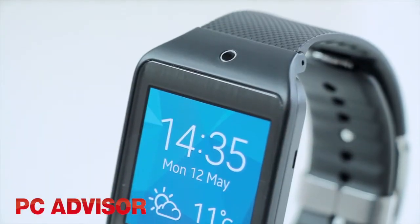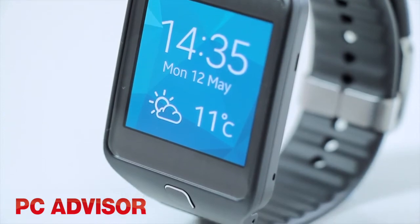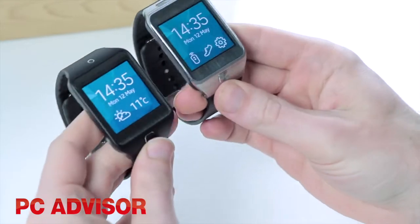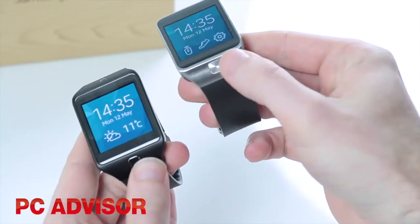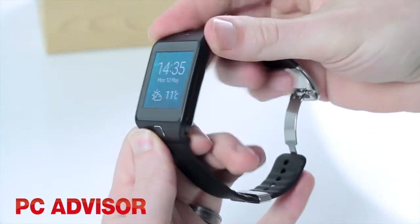At £169 the Neo is almost half the price of the flagship Gear 2, so it's not surprising that things are a little cut down in comparison. It doesn't have the same brushed metal finish body, so doesn't feel as premium, but it still looks good without feeling plasticky and cheap.